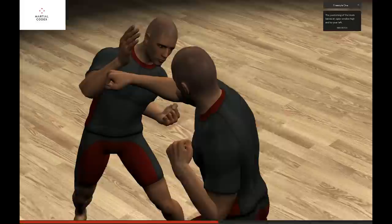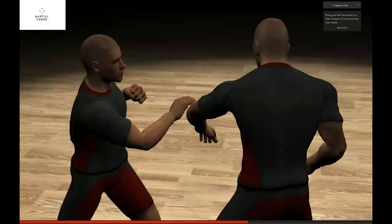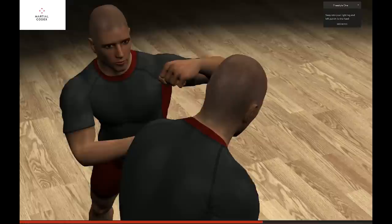The positioning of the block again leaves an open window high and to your left. Inward lay block the incoming left punch, rolling over to catch the hand, gripping above the thumb. Bring your left hand back to a high chamber to avoid jamming your hands.